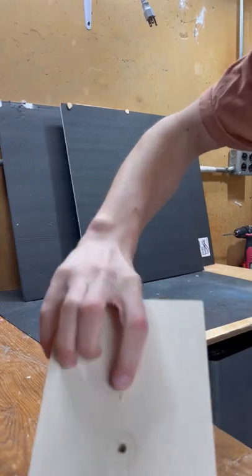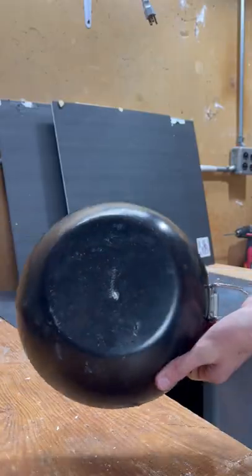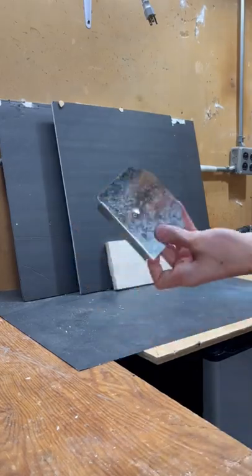First up, a piece of wood. Straight through. The frying pan — one stopped it right there. Thin steel plate — three, two, one — straight through.